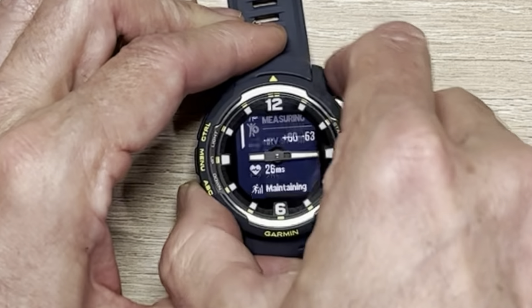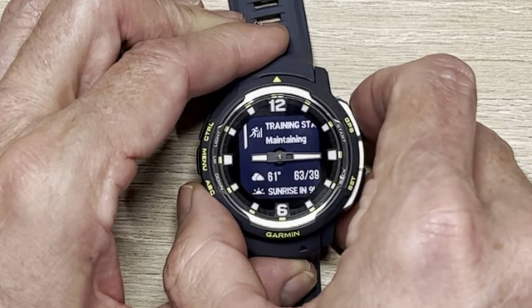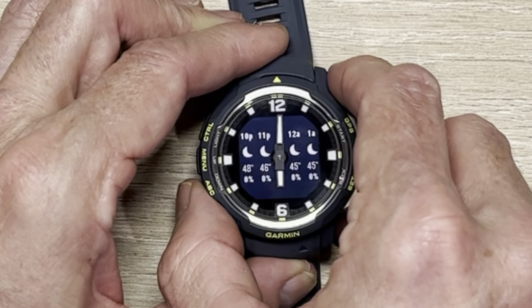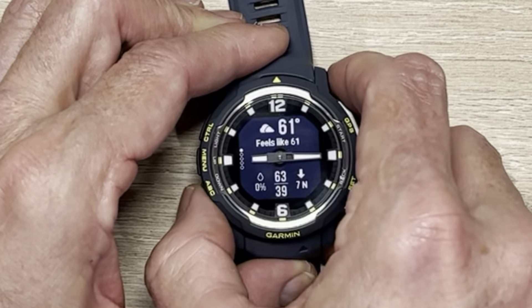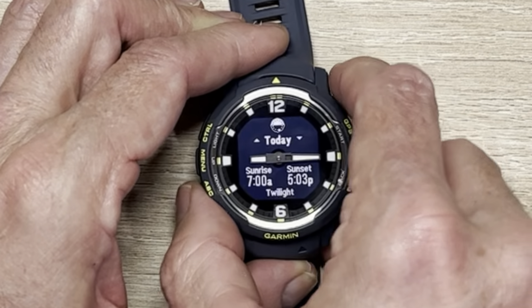It has the same Elevate 4.0 heart rate sensor as all the devices, and it's got pulse ox — your basic sensor set. There's also the power cord. The band itself feels somewhat rigid but not terrible, and slightly flexible. And looking at the watch — it does not have a touch screen.